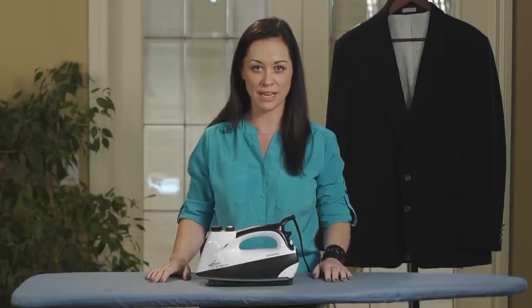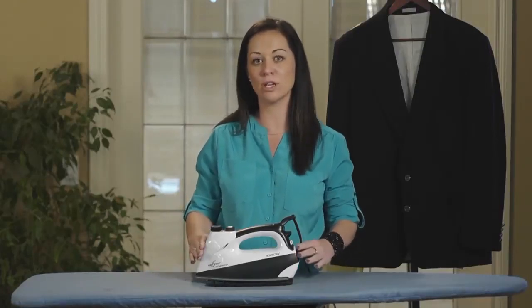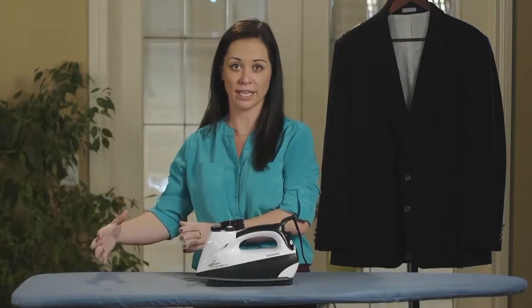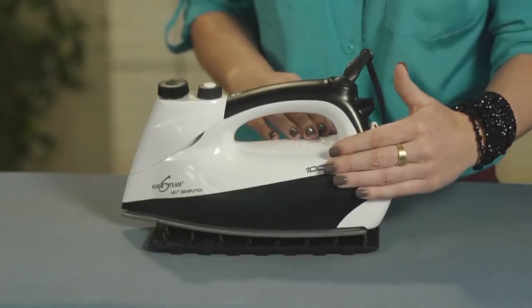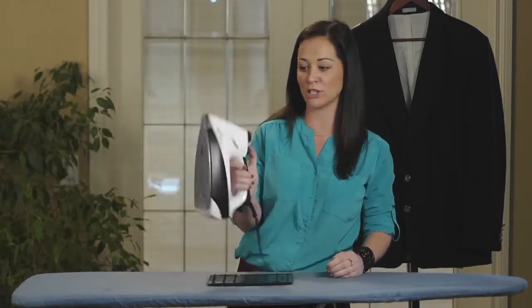The reason why the Eurosteam is so special is because it has a built-in boiler tank. Anything that compares to this, you would have to get one with a big separate boiler tank. What we've done is taken the big boiler and built it right inside the iron, so you don't need the big bulky base anymore. The boiler tank will provide you with 60 pounds of powerful steam pressure.